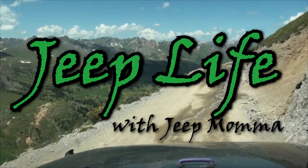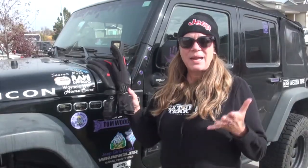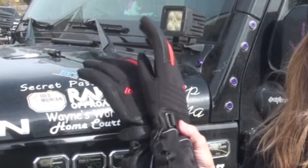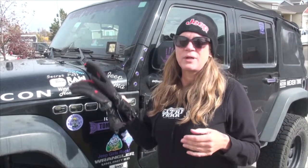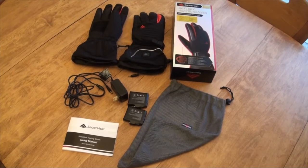A Jeep Mama review of Sabat Heat battery heated gloves. I'm Tammy and this is Jeep Life for Jeep Mama. Sabat Heat reached out to me and asked if I'd test out their battery heated gloves and then do a review. So I thought, what the heck, I'm here in cold country, I'll give it a try.